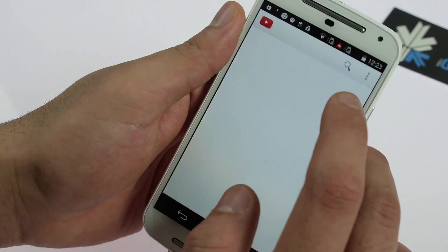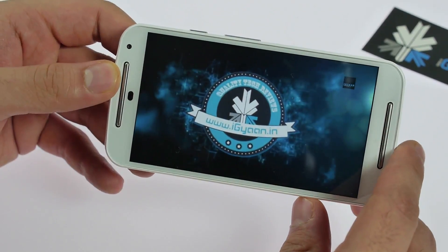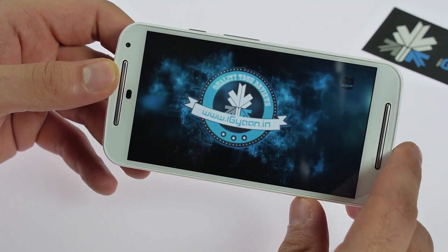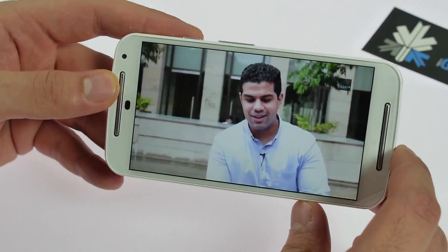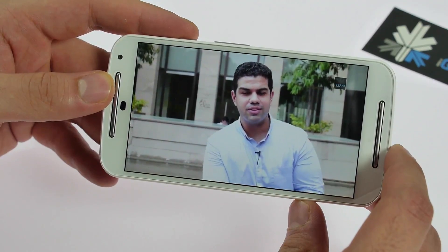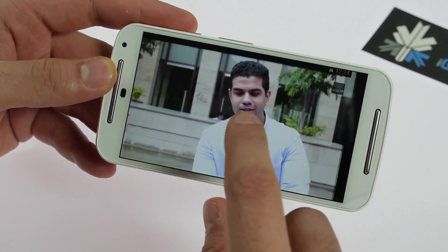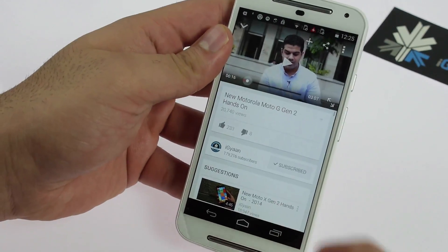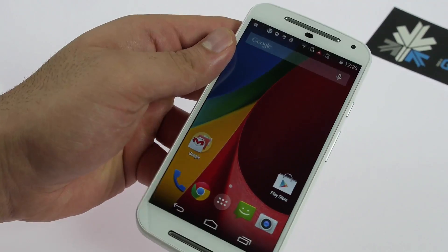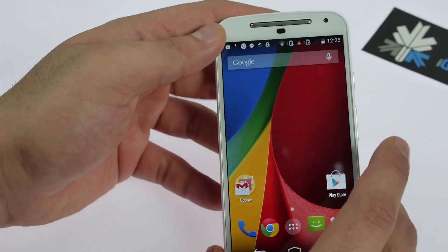Next I'm going to play a video on YouTube — in fact we'll go to our hands-on of the Moto G. You can see that audio quality is really good and video playback looks really nice on this display. Really nice 720p display from Motorola.